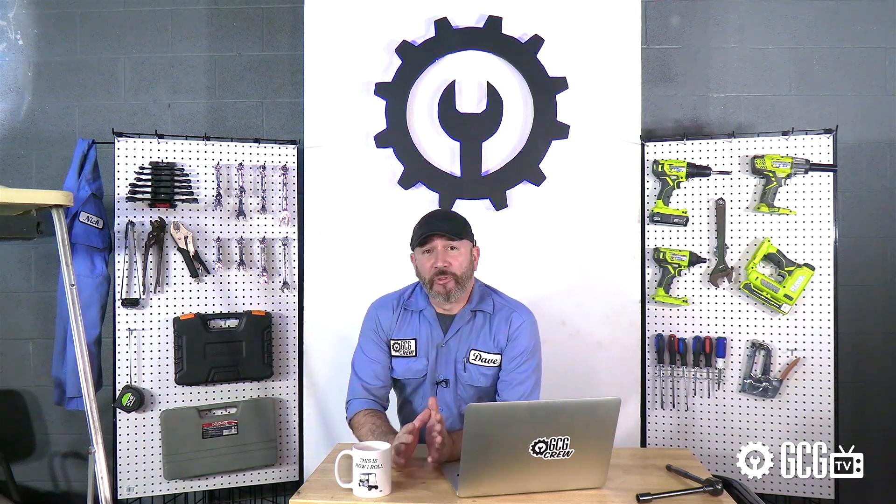When considering lithium, the first things that come up are charging and pricing. It requires a lithium-capable charger, and it's an investment for sure. But here's the return.